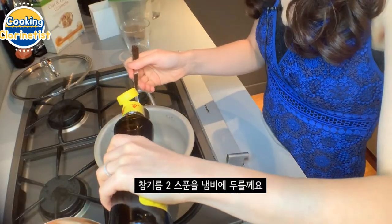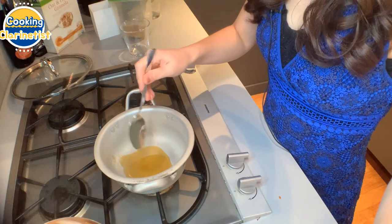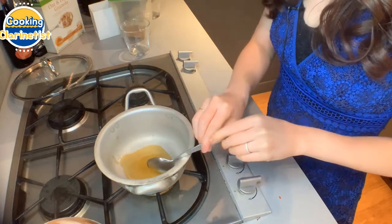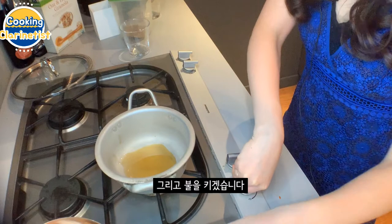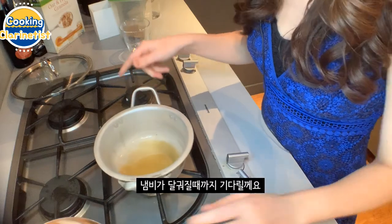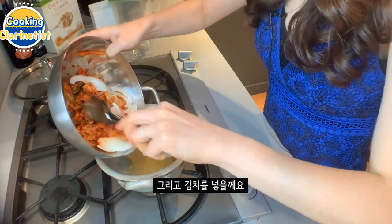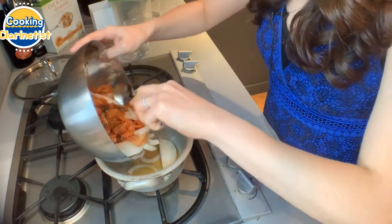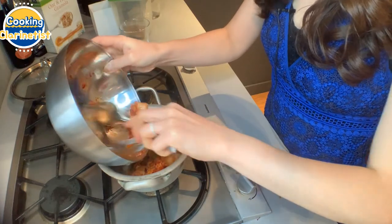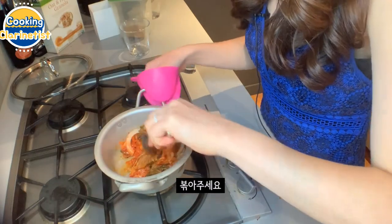We're going to put two tablespoons of sesame oil into the pot — one, two. Let's start the stove, and just wait for it to get a little bit warm. Then we're going to add the kimchi that we were marinating and the onion into the pot, and stir fry it for a while.